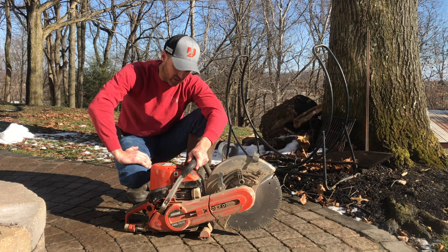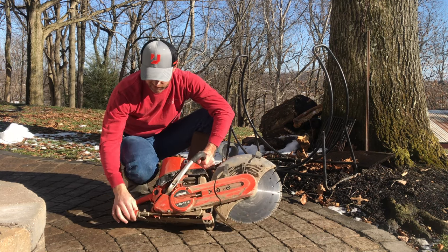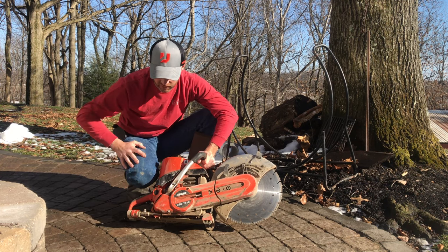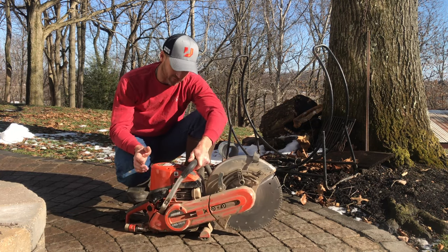A few things right off the bat that I like about the saw: it's a good compact size, I do like that. This beefy water system here for wet cutting is cool — it's got your standard garden hose attachment and all that. And the thing I love the most on this thing, of all the crazy things...